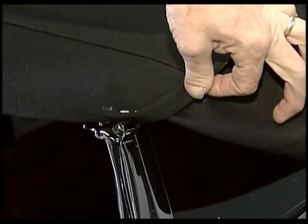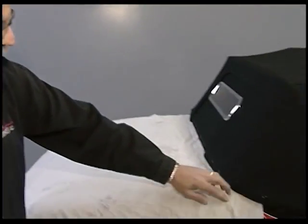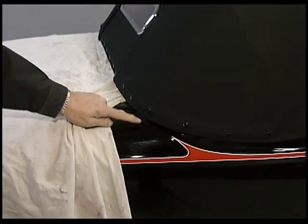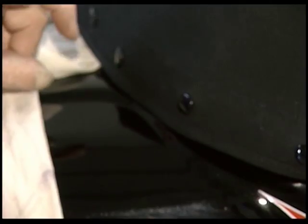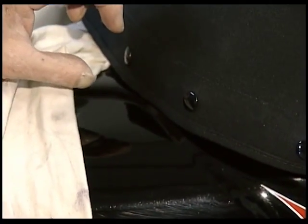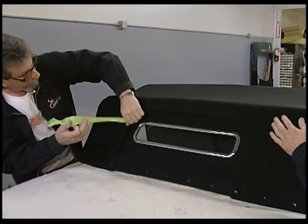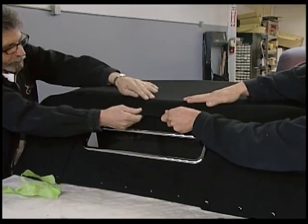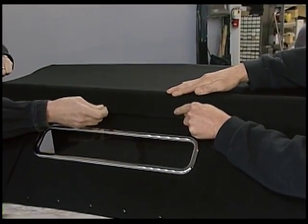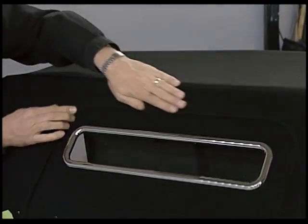We're going to show you how to trim this off, pull the binding around, finish it off, and put the trim on it. As you can see, once we started pulling this top tight forward, it's coming up off the body. If we would have left a big gap there earlier, we'd have a huge gap here right now. So make sure you follow those directions and have that thing sitting right on the body before you start. Pull the tape out, then come back and set the seam right centered on that bow. Stick the Velcro down.